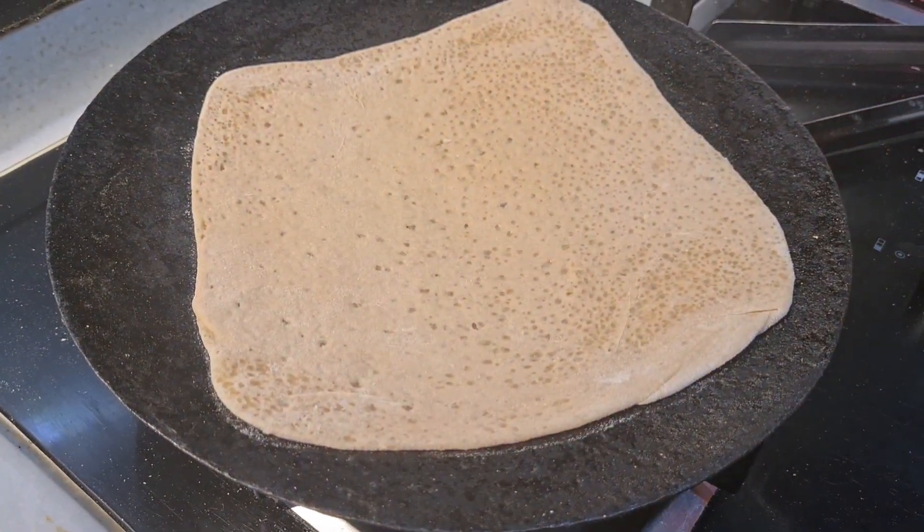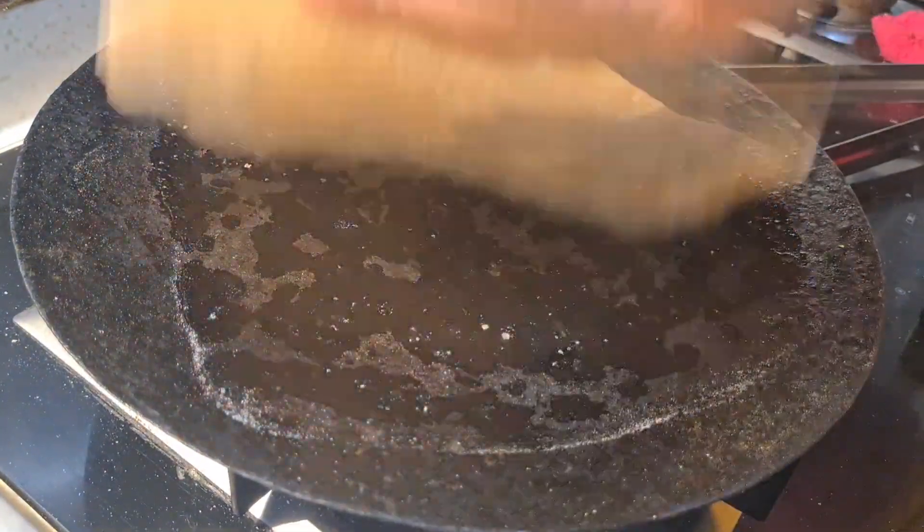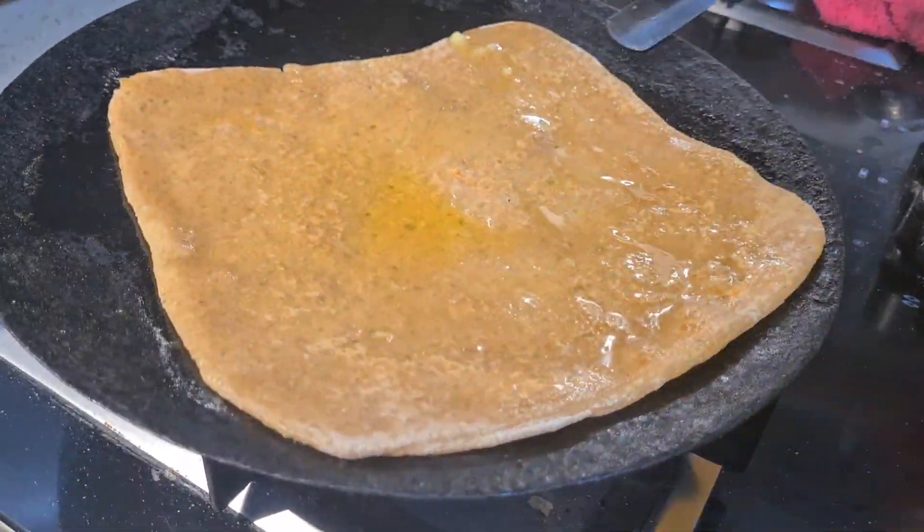Put it on a hot pan carefully, then change the side. If you follow my steps, you will get good results. Again, add ghee like this.